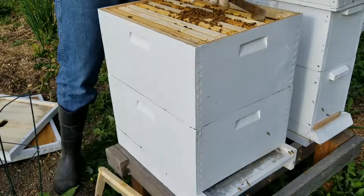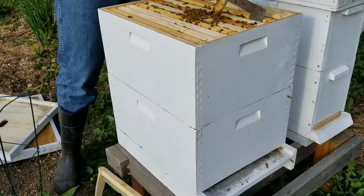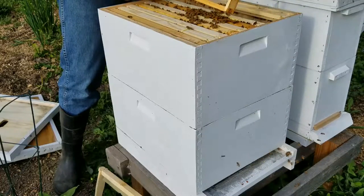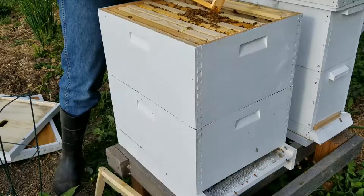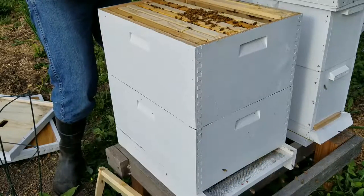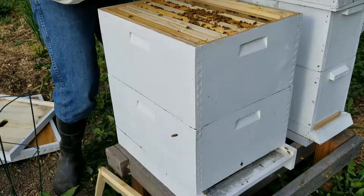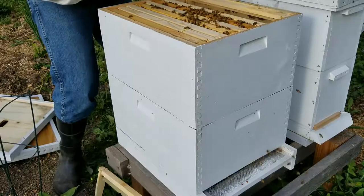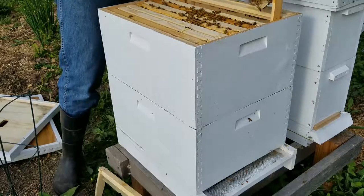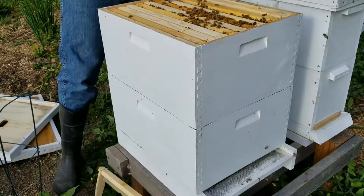Just want to see how the hive is coming along. Look at that, that looks so cool. There's already quite a bit of honey stored up in here. I don't see any eggs, but I like seeing that they've moved up in here.